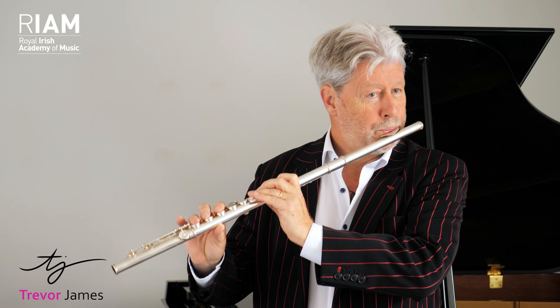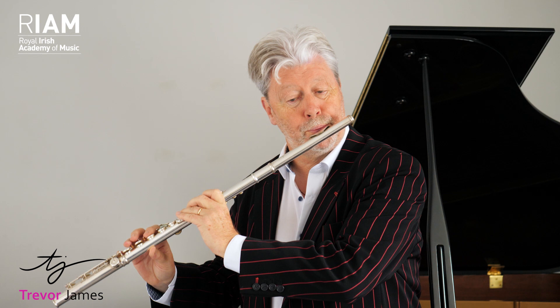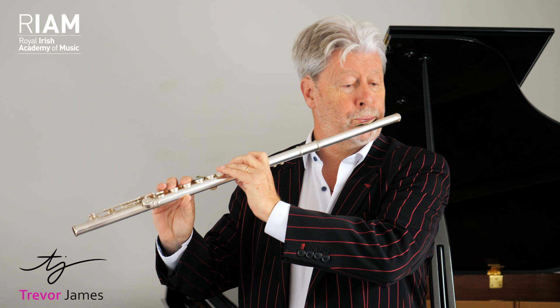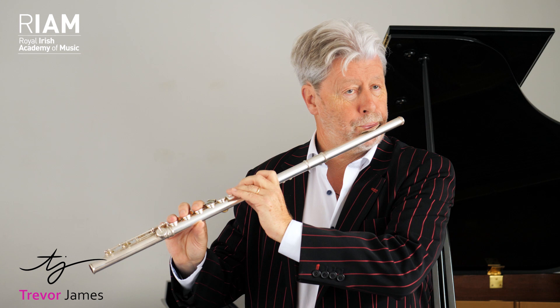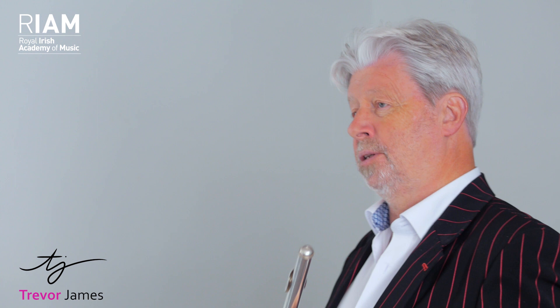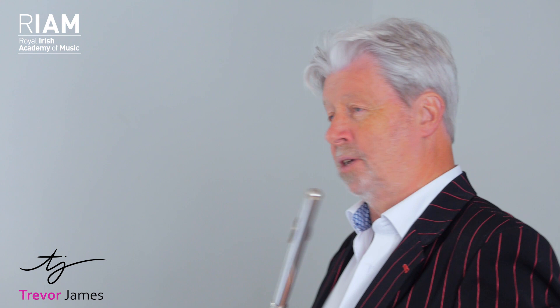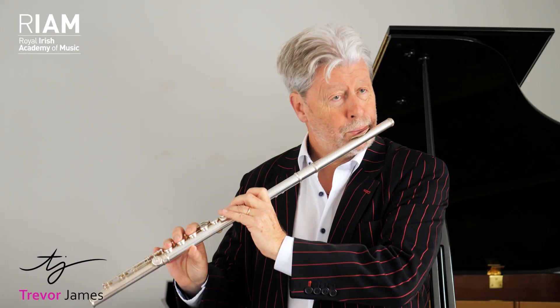I didn't use proper breath support that time. So let's go back to the initial harmonic. Listen out for the sort of sound that you want. If you get a sound that's harsh, that's just using too much air or being way too tight. If you get a thin sound, that's not using enough breath support. So listen to the quality of sound — this is not an automatic exercise.